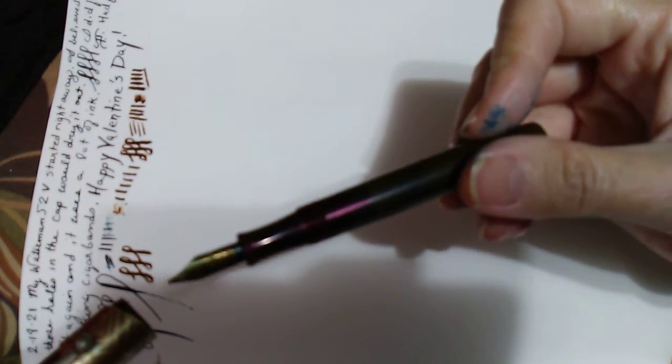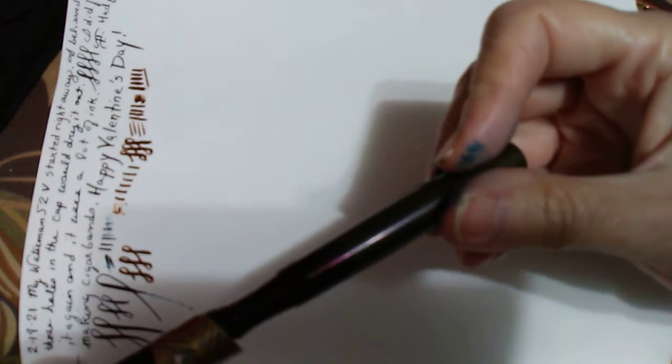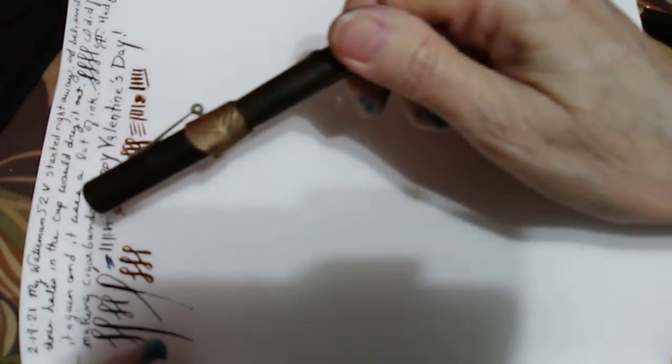It wasn't that hard putting a new sack on here, and I had a can of shellac that I got from Ace Hardware.